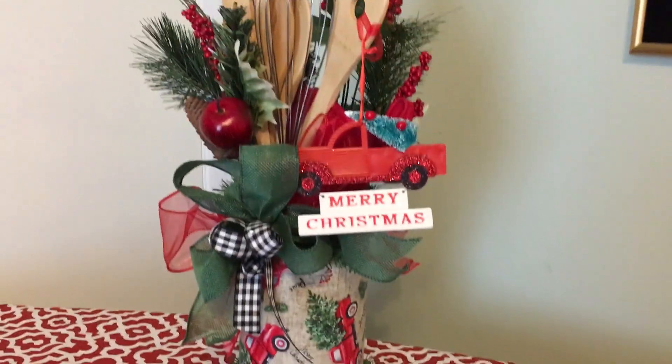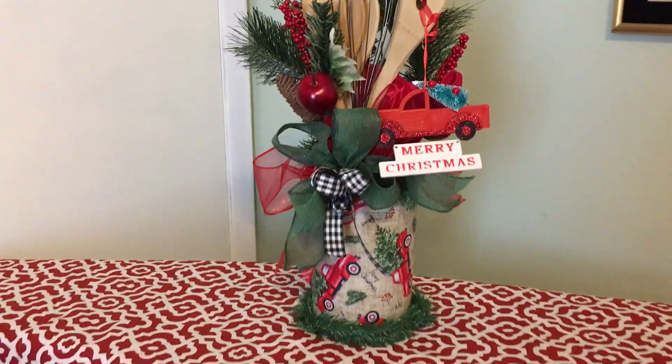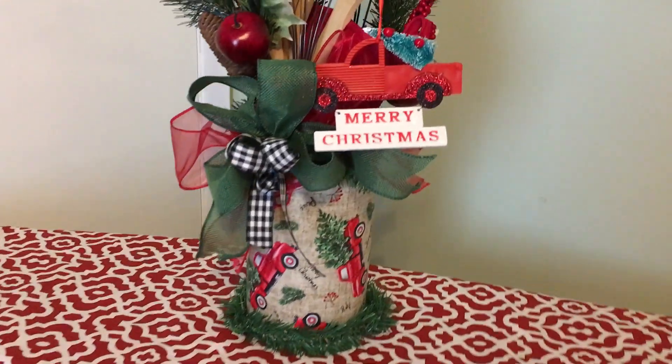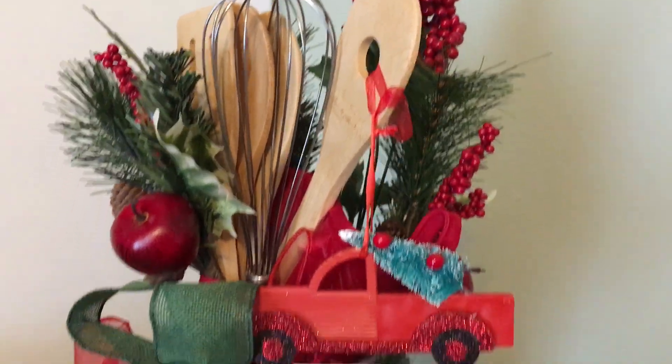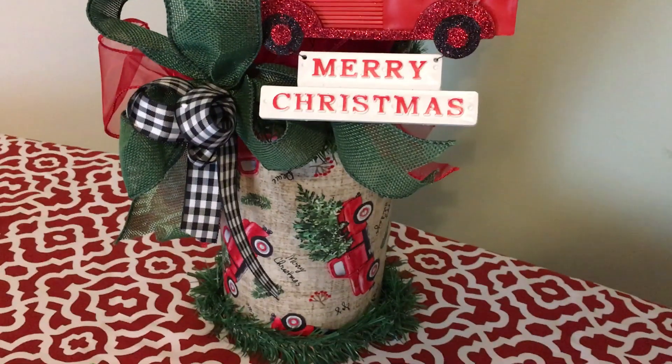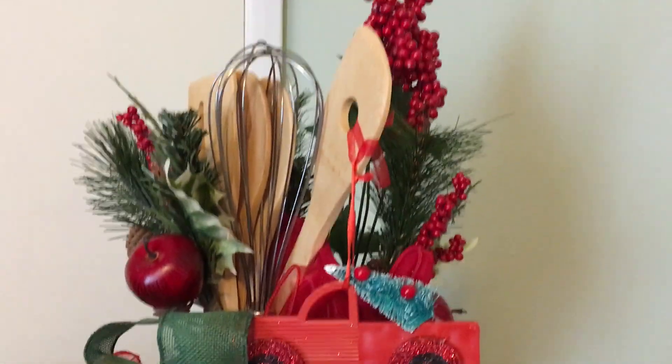Hi everyone, this is Gleeza made with Glee. In today's video, I'm participating in the DIY Christmas Decor Upcycling Challenge hosted by Fanny from Creations by Favi and Michelle's Cozy Home.